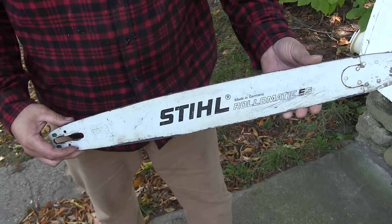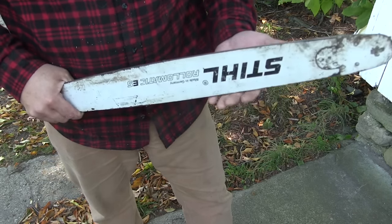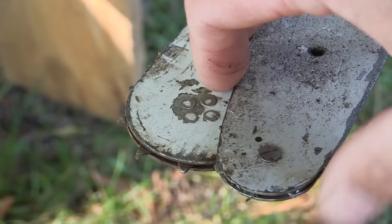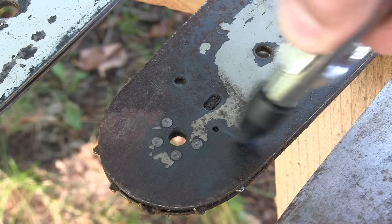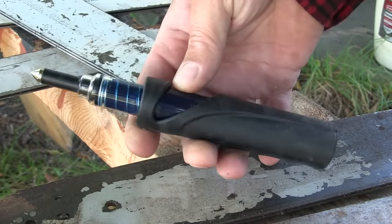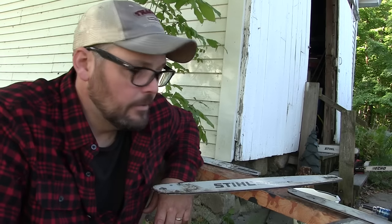Chainsaw bars need to be removed and flipped over periodically to ensure even wear. Every chainsaw bar has a bar sprocket on the end. Some bar sprockets are greasable — if yours is, clean out the sand and debris with compressed air, then grease it up using a small grease tool. Put it in the hole and give it a few pumps. Don't forget the hole on the other side. You're definitely not going to hurt it by putting too much grease in.